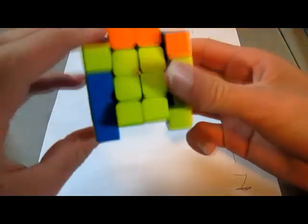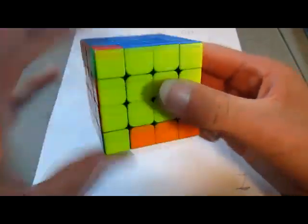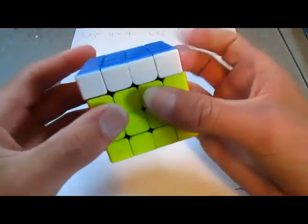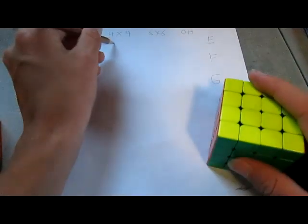Now on the 4x4, it's almost like the same thing, but it's a little bit harder. I'm going to also give it a 3 on the 4x4.